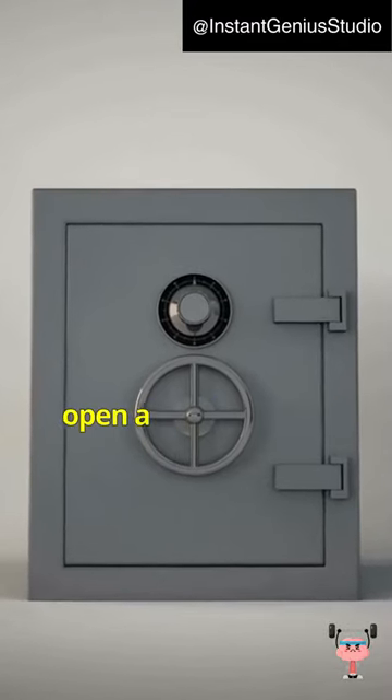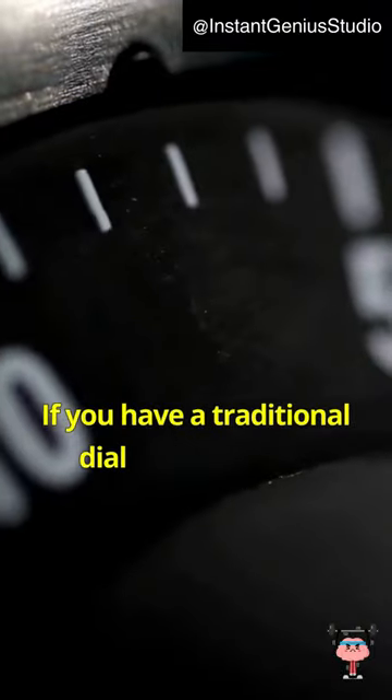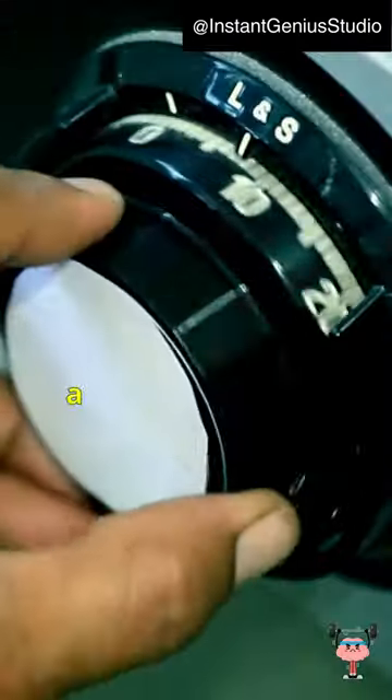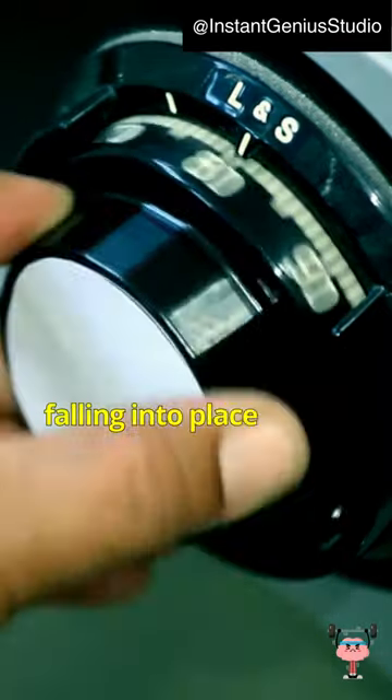What are the different ways to crack open a safe, and how doable is it? If you have a traditional dial lock that uses a precise combination of numbers, you need a stethoscope and a keen ear to detect the tumblers falling into place as you turn the dial.